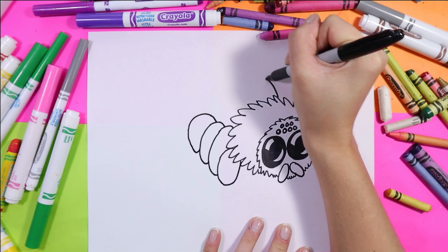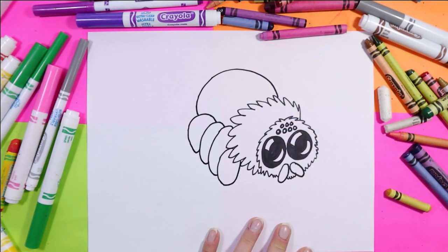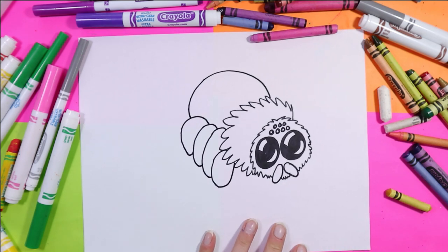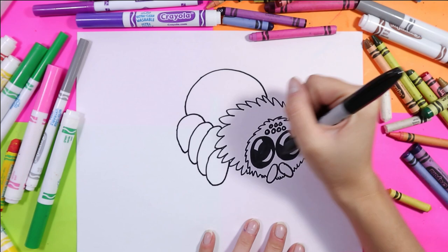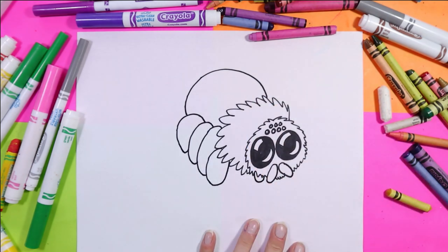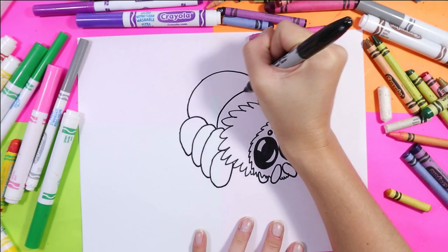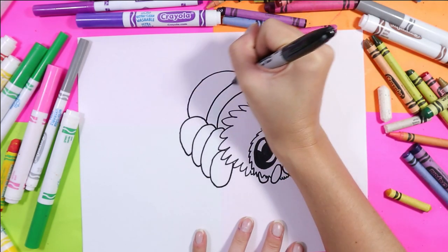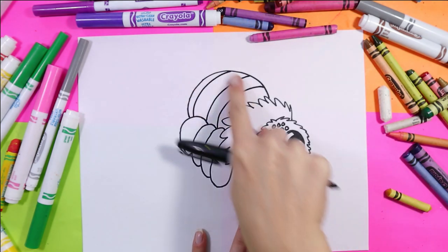We'll finish the body with a nice big curving line. Now you can see that we have a very cute chubby spider. We can also add a little loop over here for the leg behind that we don't see. Next we can draw nice big curving lines on the back.